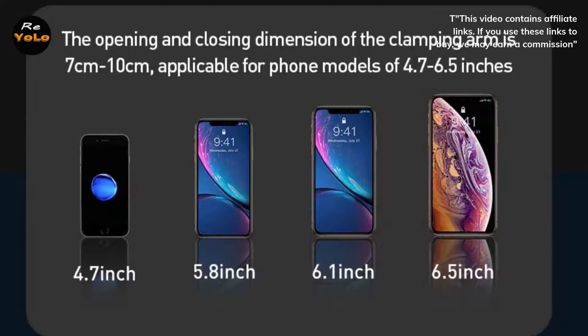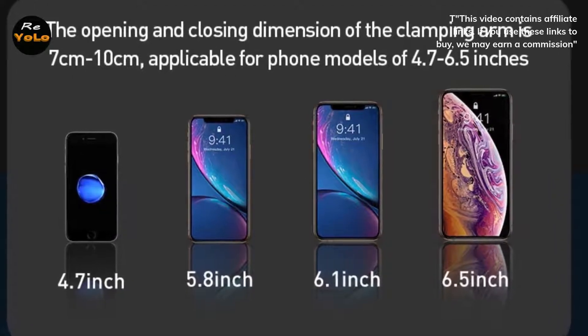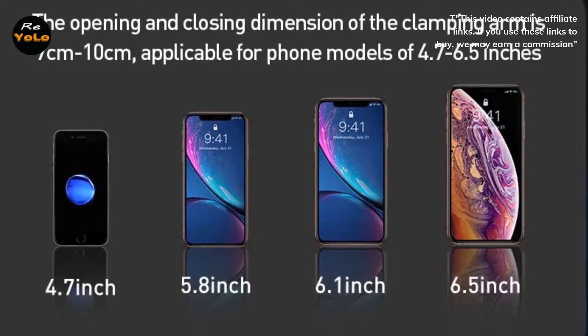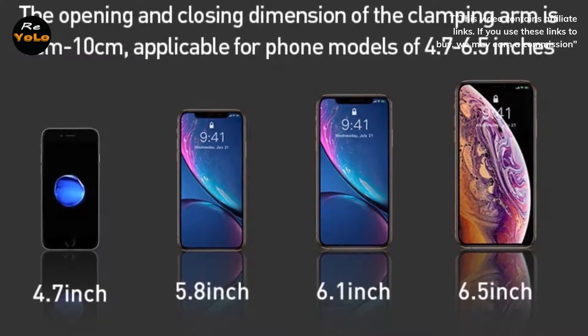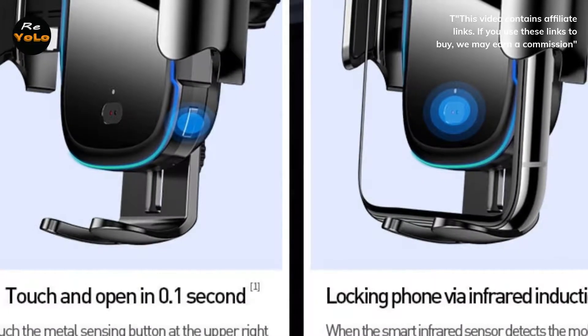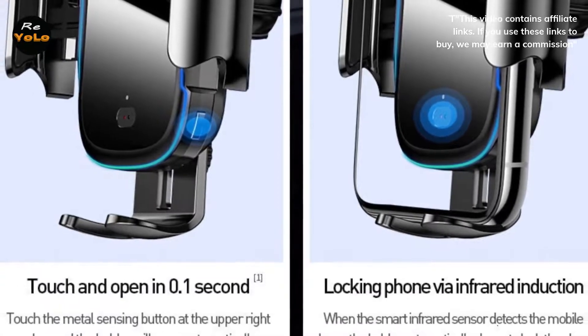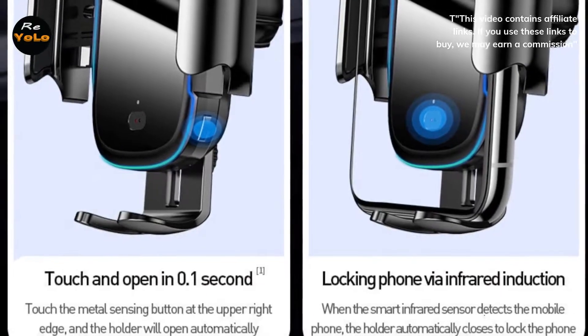Auxiliary cards: thanks to the three auxiliary cards for iPhone 8, 8s Plus, X, and XS, you can perfectly attach the metal plate to the phone case. With other smartphone models, check the location of the charging coil first. Complete set: besides the car mount, metal plate, and auxiliary cards, in the set you can find a car charger and USB micro-USB cable, 1.2M.